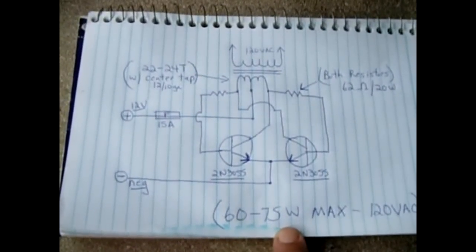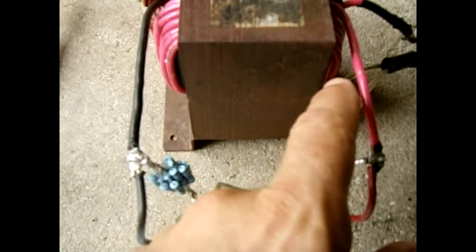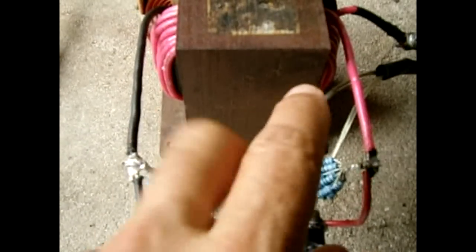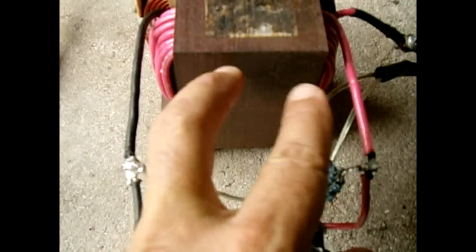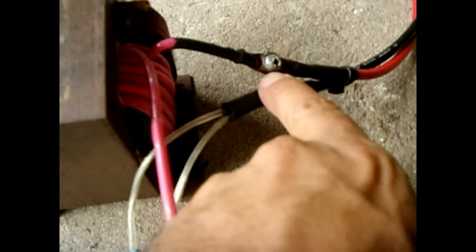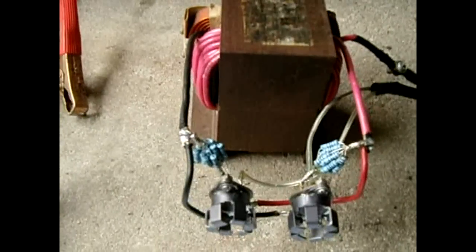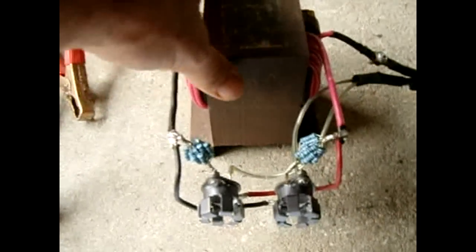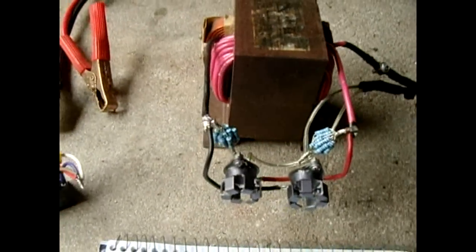I tried another design — the Aaron Cake circuit — which uses resistors feeding into protective diodes like a 1N4001, connecting to the center tap. I didn't have much success with it; it works, but not nearly as well as this one. This circuit works extremely well.